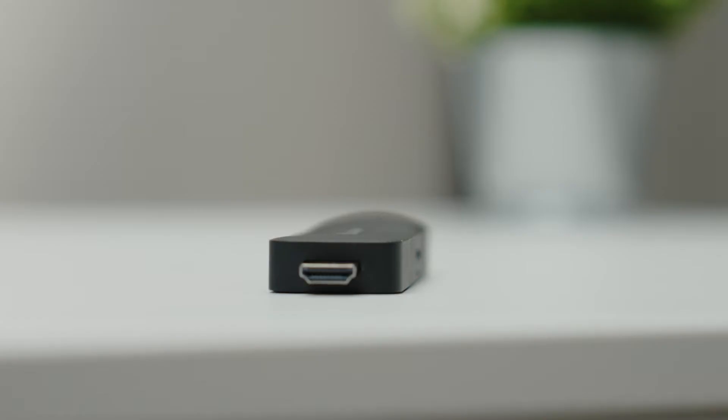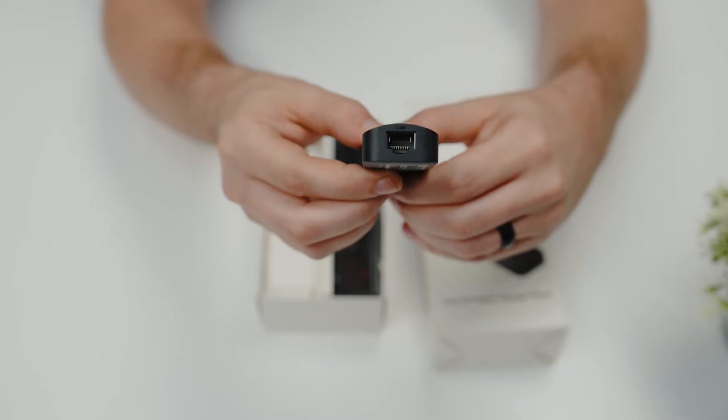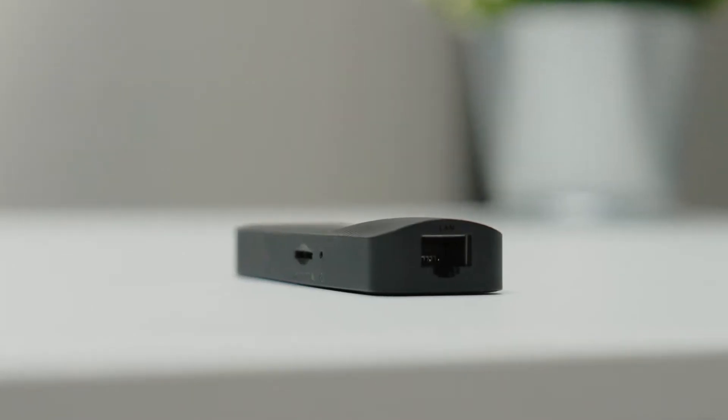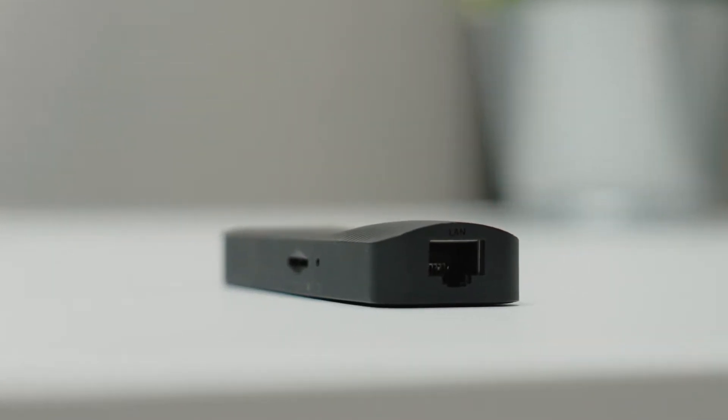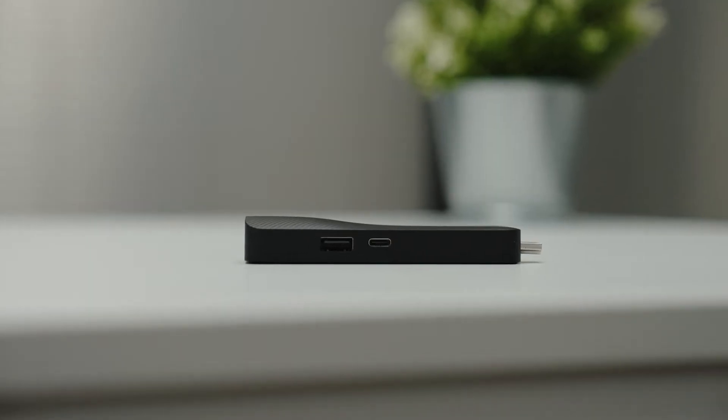For connectivity, it features dual-band 2.4 GHz and 5 GHz wireless capability and a built-in ethernet connection ensuring stable network connections. On the device you'll find an SD card slot, a USB-A port, and a USB-C power port.